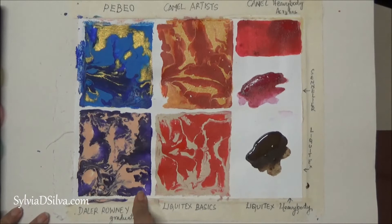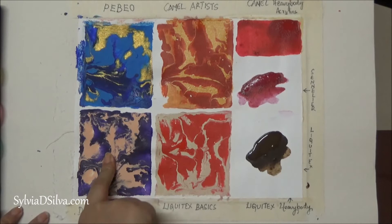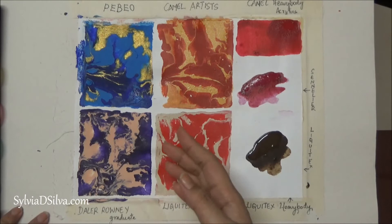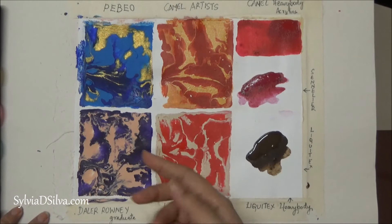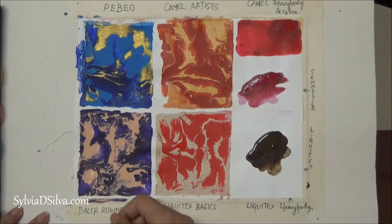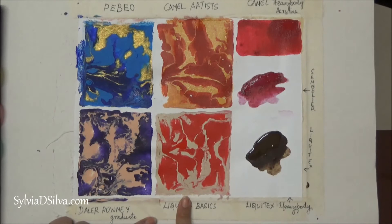I tried Daler Rowney Graduate Acrylics — again I found that the purple dried a little bit dull compared to what it was originally. I would say I'm 80% satisfied with Daler Rowney Graduate Acrylics. It could also differ depending on the different colors, but with the colors I have used, this color has dried slightly duller than it was in the tube. I would say 80% satisfied.